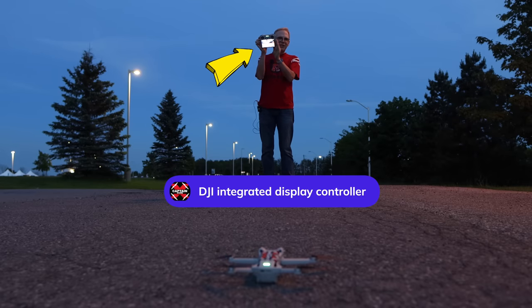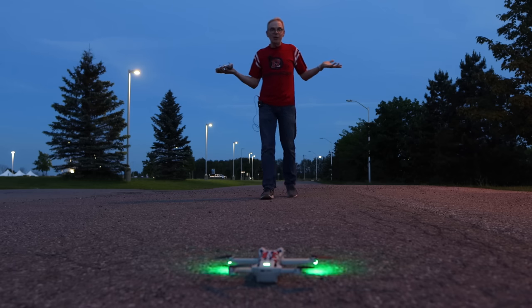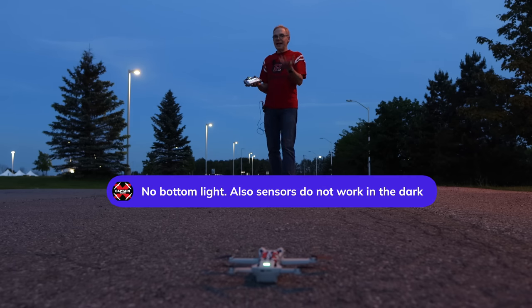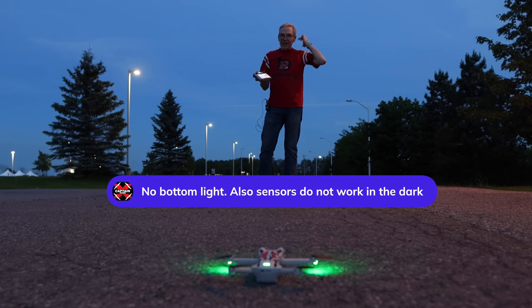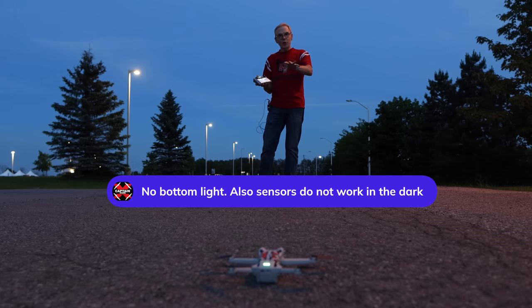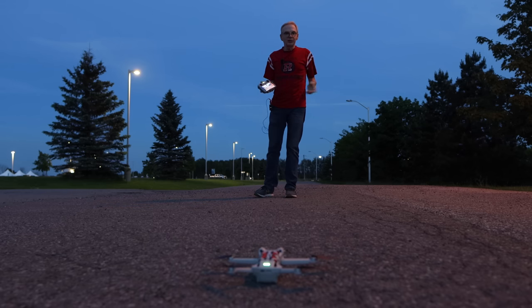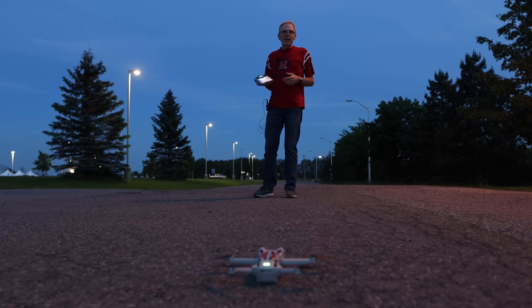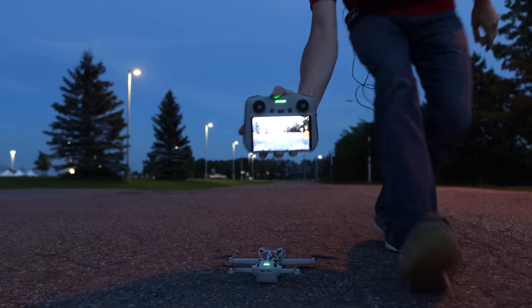This is my screen — kind of small. A drone like the Mini 3 doesn't have a takeoff and landing light because it's only 250 grams; they couldn't add it. That means the sensors that require light won't work, so there's no obstacle avoidance at night, no detection of any kind. It will detect the ground with barometers, but when flying I'm essentially flying blind, just looking through my little display.